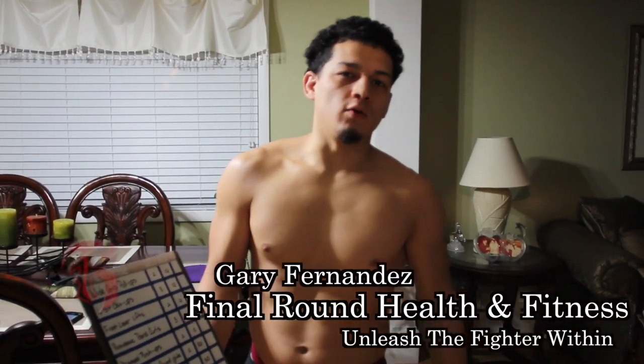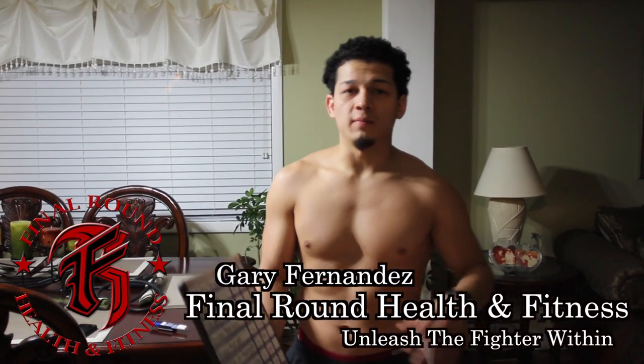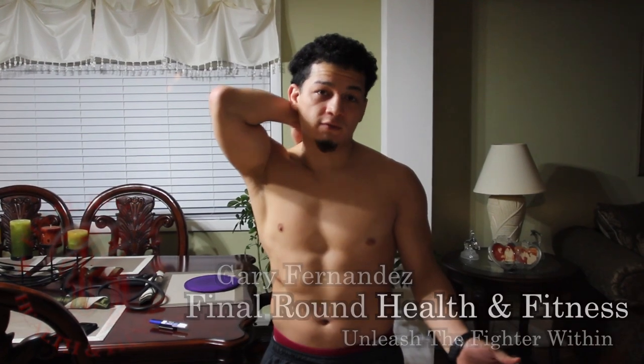Hey everybody, this is another video I'm going to do on an at-home workout that you can do. You don't really need to have a lot of money to buy a whole bunch of expensive equipment. You don't have to have a gym membership if you don't live close to a gym. This is an exercise workout that you can do with some very simple things that you can get at any store.